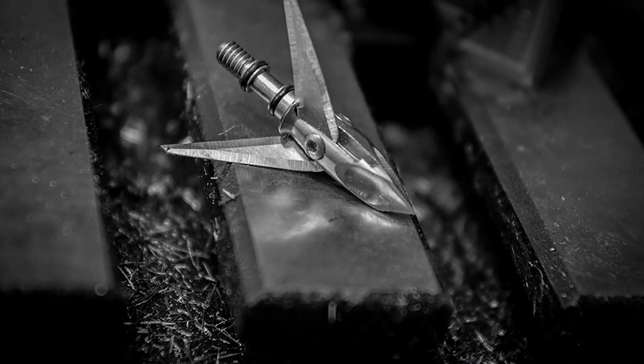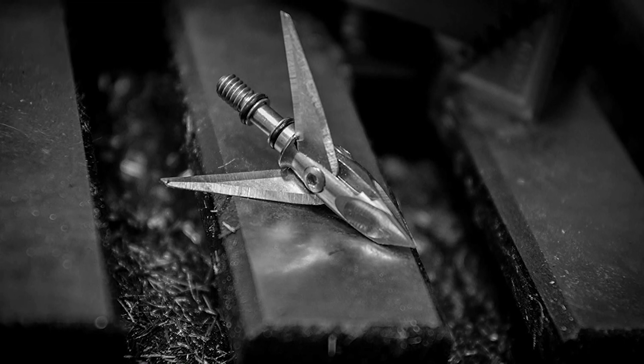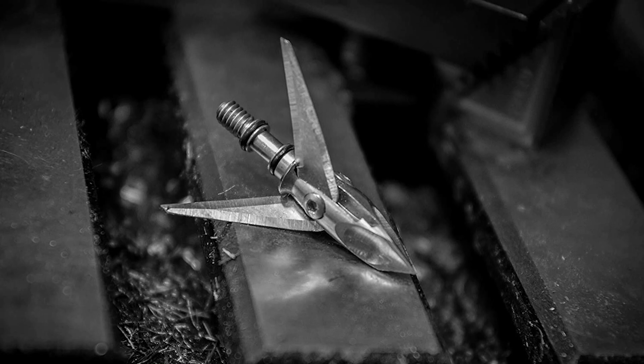The Ramcat Hydroshock is a broadhead that made it to our video because of its versatile options. With deep threads, you get a more stable broadhead. Along with the O-ring system of the shank, this makes the arrow truer and more accurate. In general, the Hydroshock is one of the most aerodynamic models on the market. In fact, the concave design of the tip lets it cut through the air and flesh.